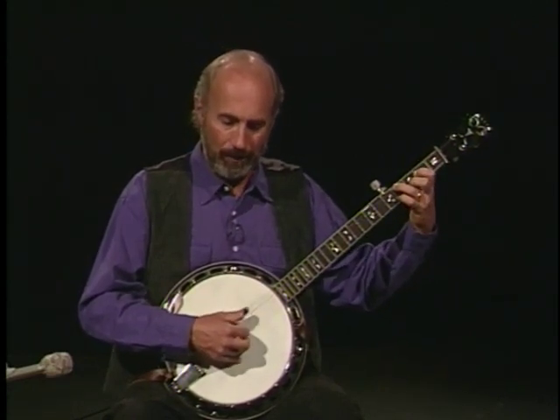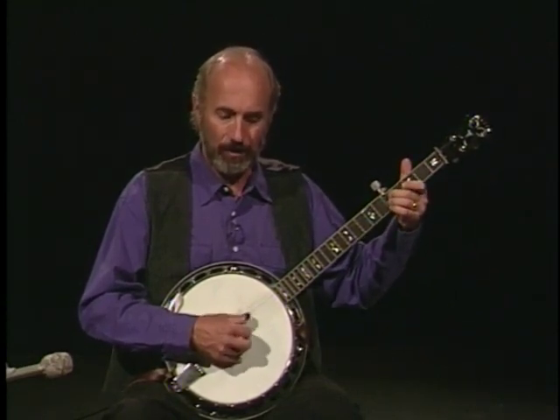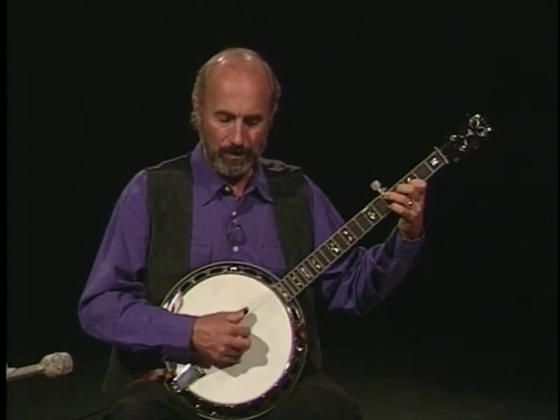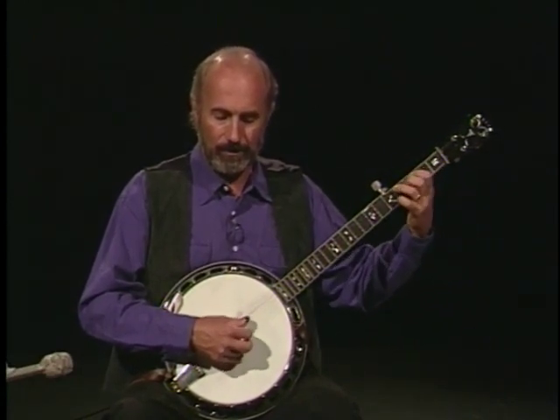Then to F, to D, and then back to G, to B, to C, C minor, G, D, G, C, D, A.